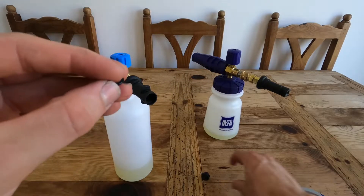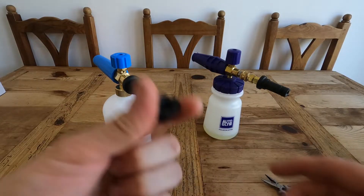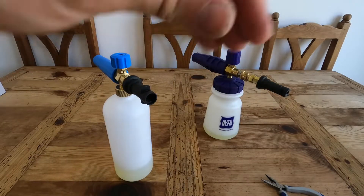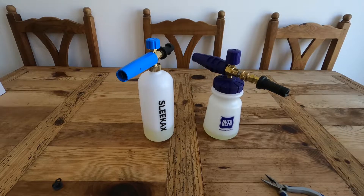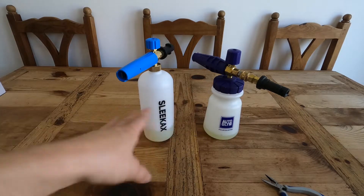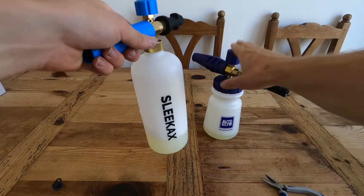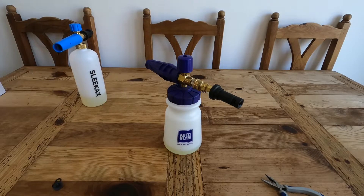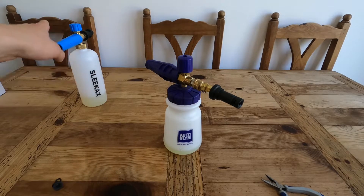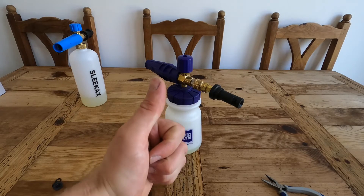Just a word of warning if you get this - that bit is probably going to come out and you'll have to mess around with it. But even ignoring that problem, comparing the two, the AutoGlym Polar Blaster is the clear winner. I know it's about 16 pounds more - this is 35 pounds and this is 20 pounds - but 100% get the AutoGlym one because it is so much better. The Sleek Axe is just a waste of time and money. AutoGlym for the win!